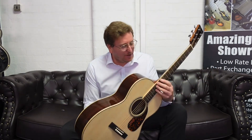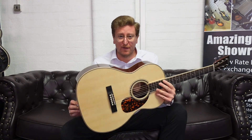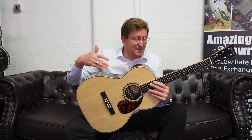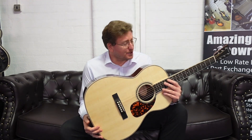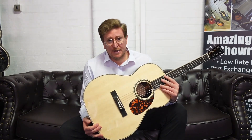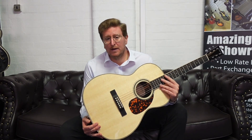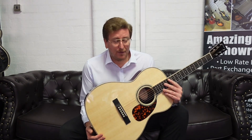Hi guys, it's James here from Rimmers Music in Botsland. Today I have a video presenting to you this beautiful Larrivee triple-O 44R that is available to buy right now on the Rimmers Music website. If you're watching on YouTube, in the description below this video there is a link that will take you over to the Rimmers Music website where you can have a look at detailed photographs, read the write-up, and see the price.